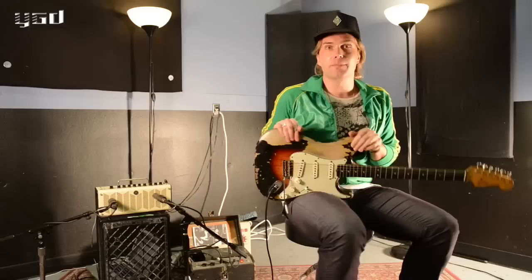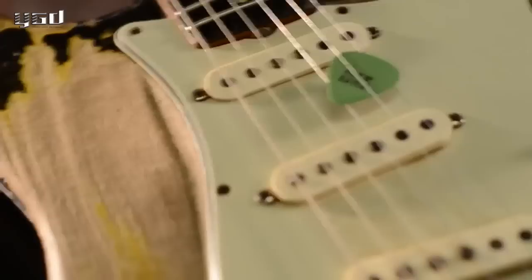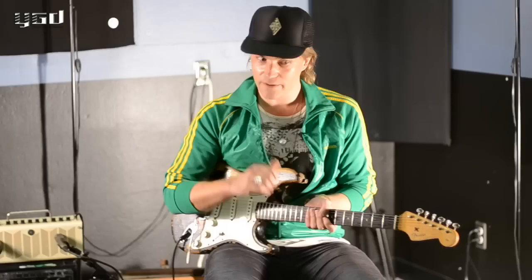I first started playing guitar in high school, so I started playing really kind of late compared to a lot of people. And as soon as I got the bug to play guitar, I didn't really spend a lot of time in the classroom after that — I was always outside practicing. So you're hearing something very honest.